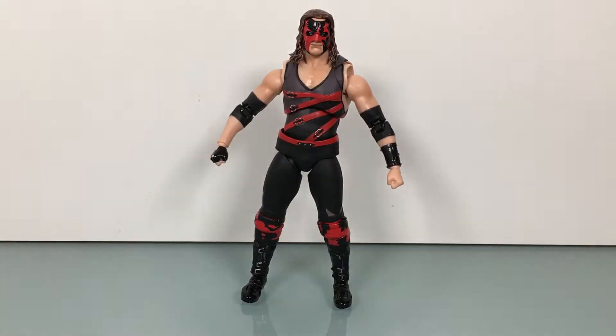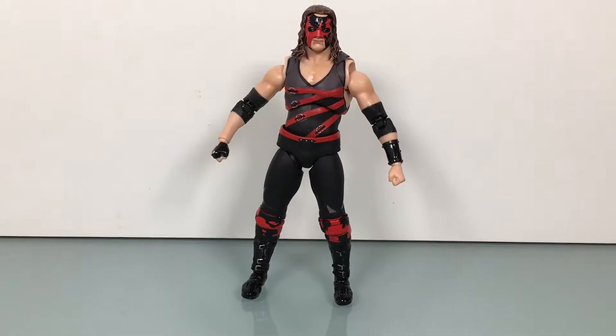That's why I wanted to do this Kane figure this weekend. It's been my idea since the match was announced. So we can talk a little Kane — does Kane deserve to be a champion in 2018?